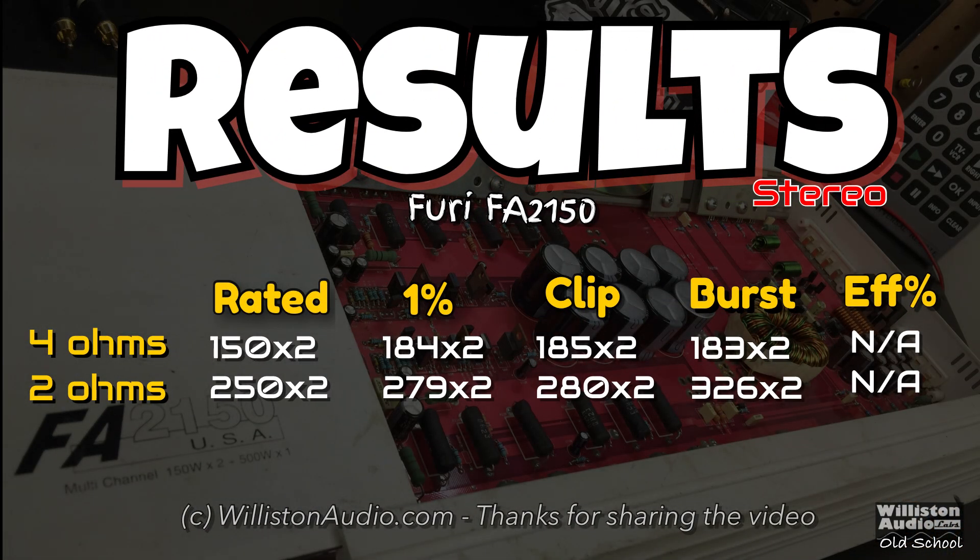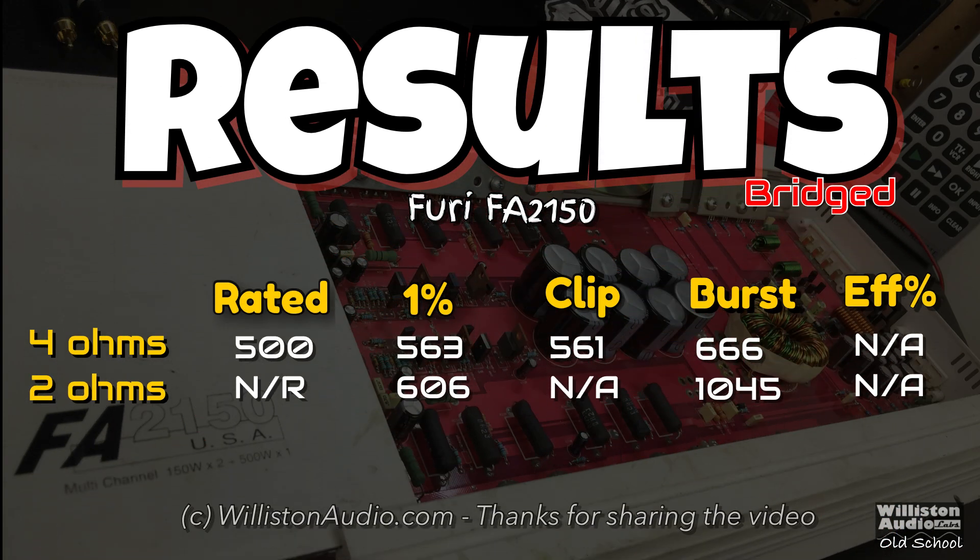Next up we'll show the results. You pretty much saw all the different tests, but I didn't show the clipping test. The numbers are very close to the 1% distortion test in stereo as well as mono. I didn't run 2-ohm mono to clipping because that's really brutal on an amplifier.